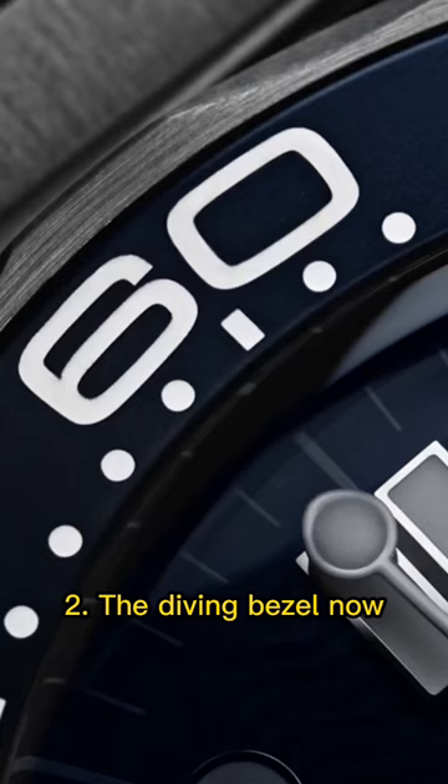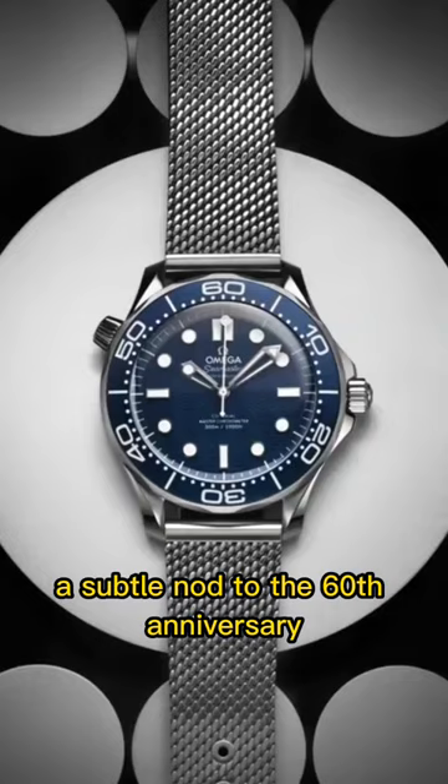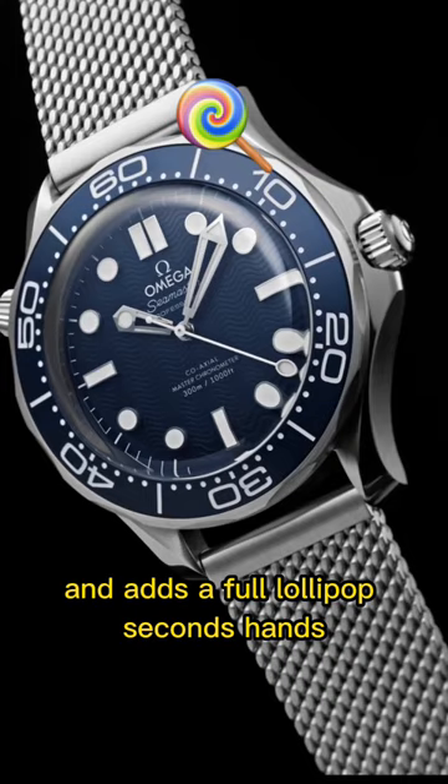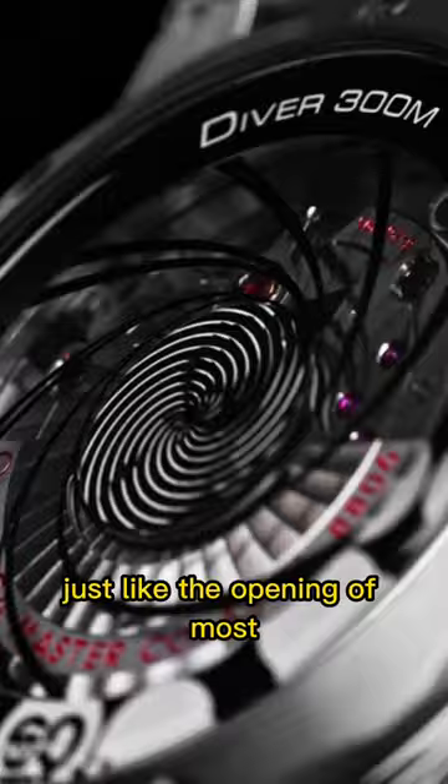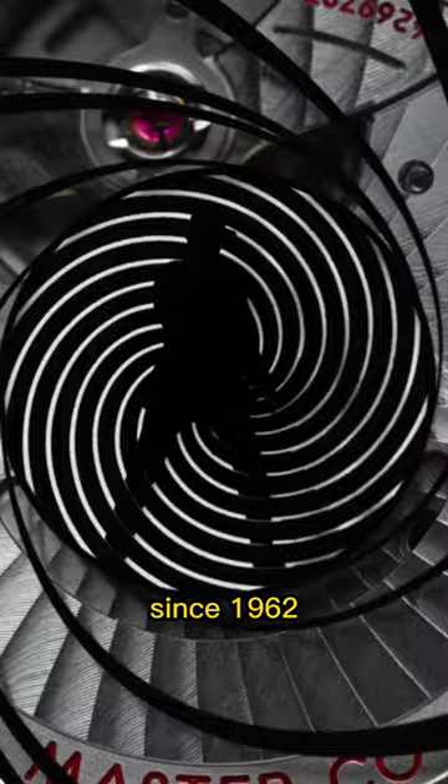Number two, the diving bezel now removes the triangle at 60, a subtle nod to the 60th anniversary, and adds a full lollipop seconds hand, which is linked to the gun barrel animation where you can see 007 walking down the center of the gun barrel — just like the opening of most James Bond films since 1962.